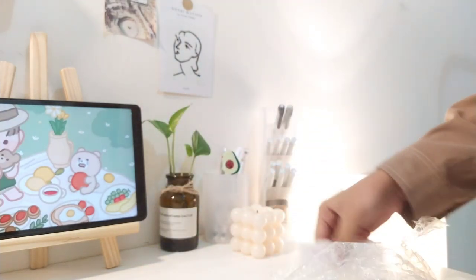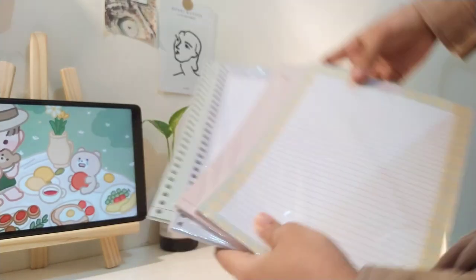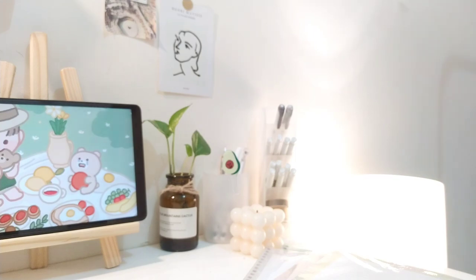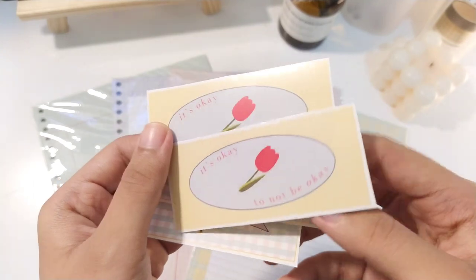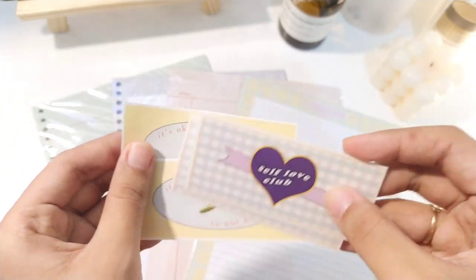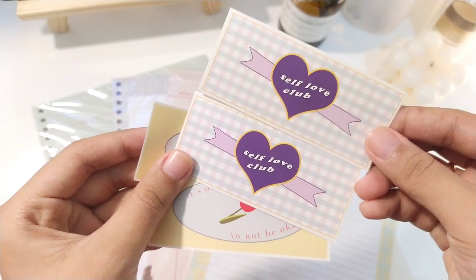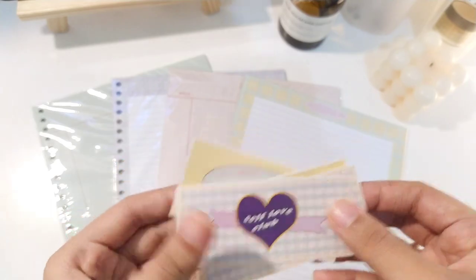Dan disini aku dapet kertas Binder ataupun juga memopet dari High Study Store. Kalian bisa cek Instagram-nya, hi.study.store, bisa juga cek Shopee-nya - nanti bakal aku taruh di description box. Terus dalam satu paketannya, kalian bakal dapet stiker gratis sebagai bonus. Dan ini bener-bener lucu, ada quotes 'it's okay to not be okay', sama ada juga self love club-nya.